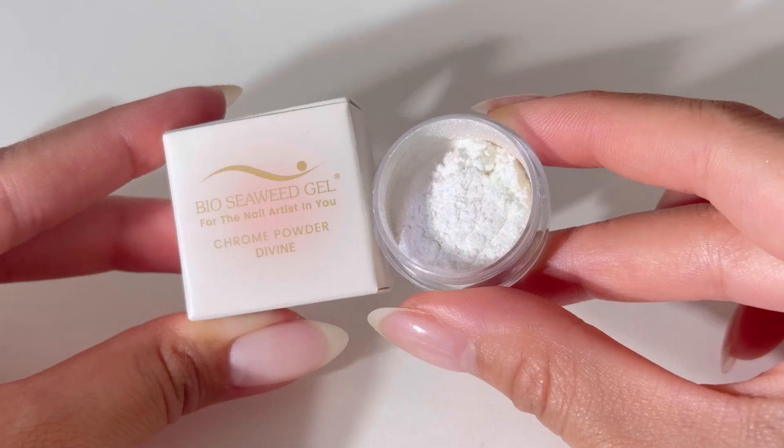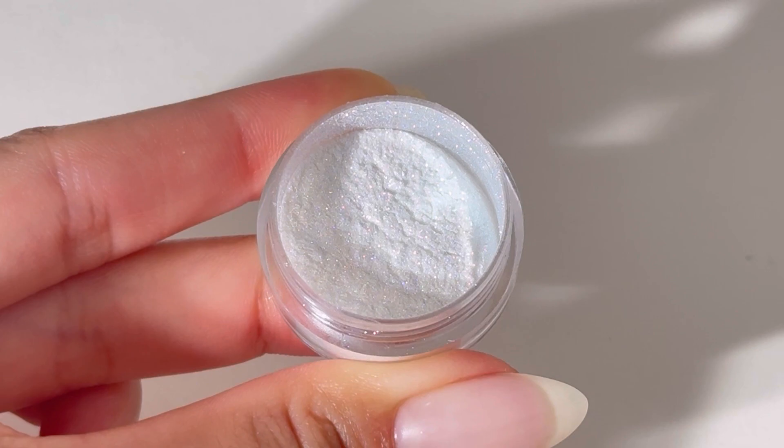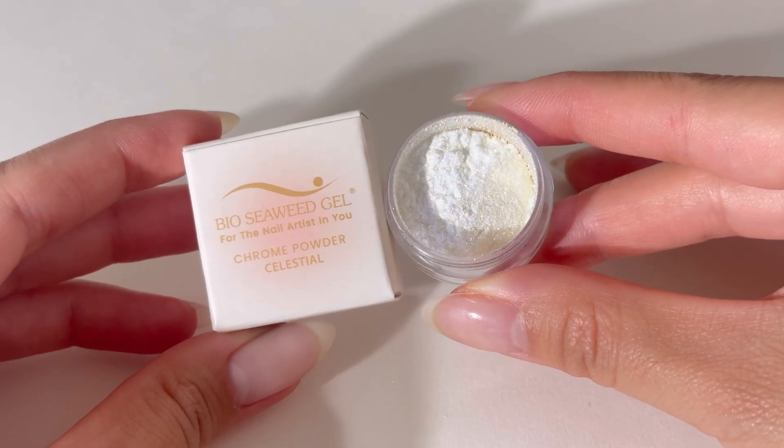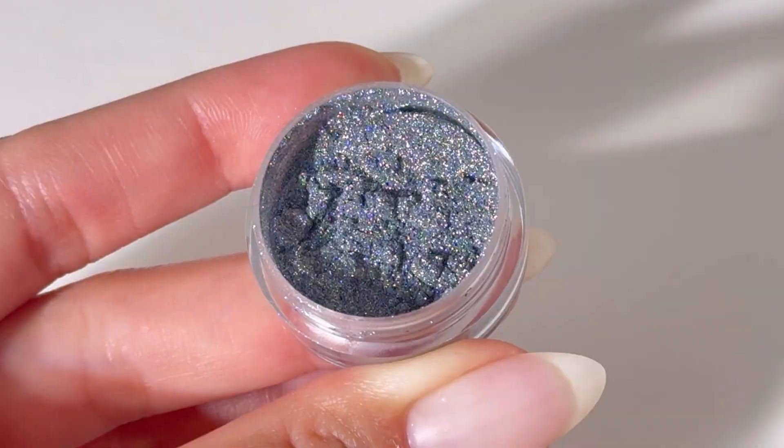How to use BHG Chrome Powder. Enjoy our chrome powder for a mesmerizing metallic finish effect over your gel polish manicure. Layer over different base colors to achieve a unique look each time.